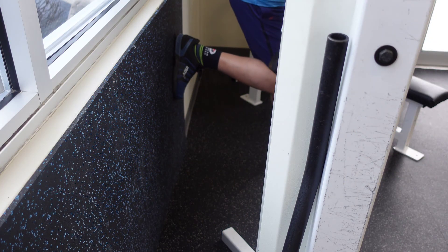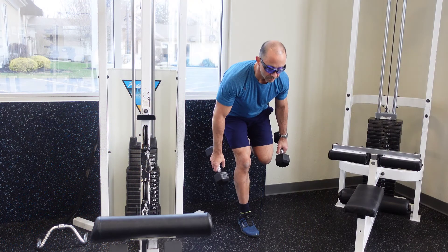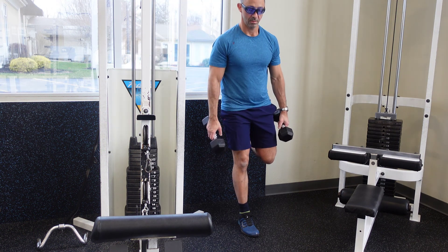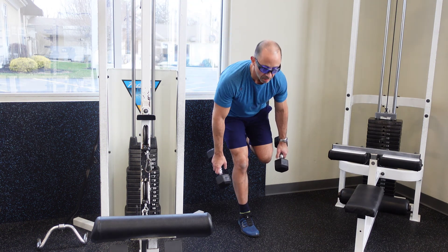Now, you might try to lose your balance from time to time, but quickly regain it back and set your body in position. Feet are about shoulder width apart. Remember to keep your back as straight as possible and feel the stretch in your hamstrings.